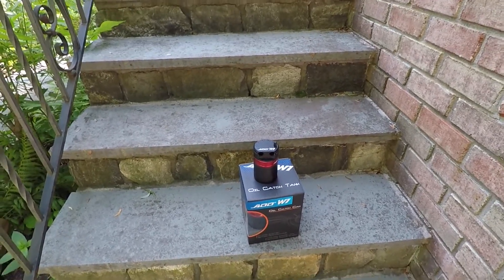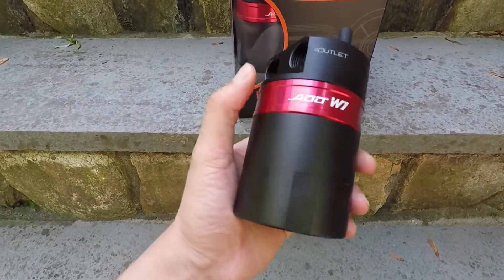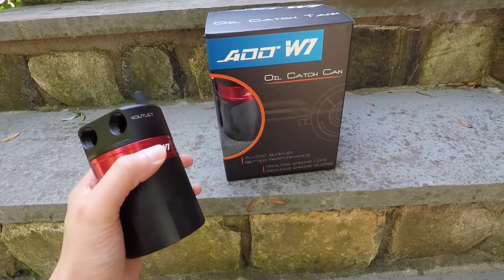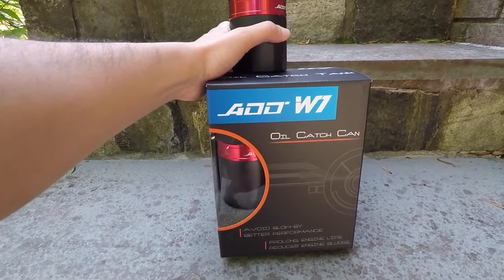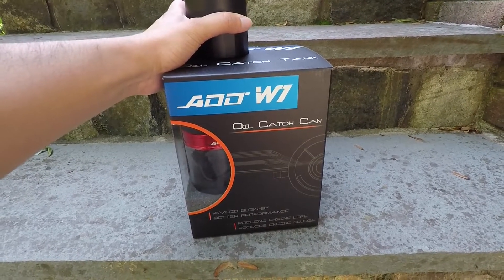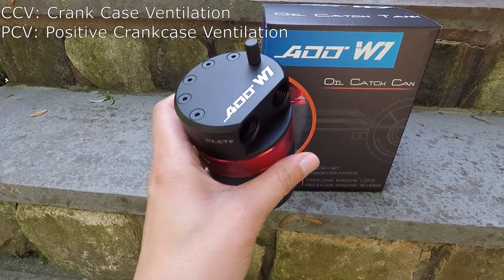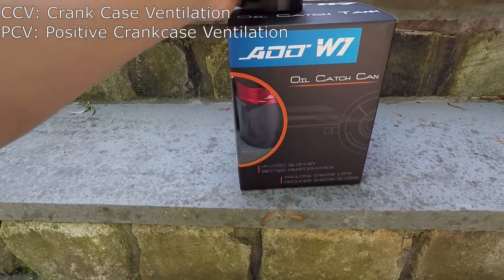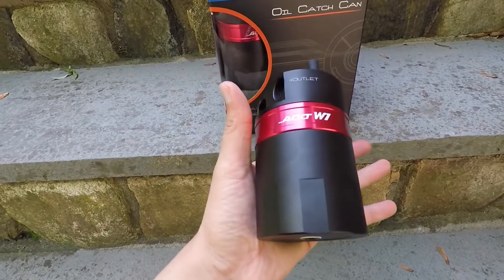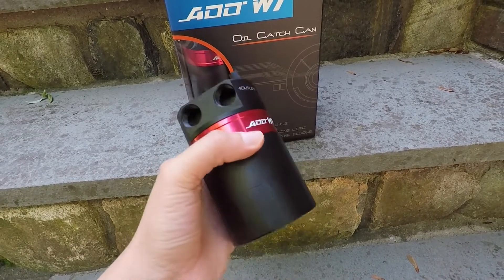Welcome back to another video. Today I'm installing catch cans on my car — this is gonna be a two-part video because there are two different catch cans to install. I have the ADD W1 oil catch cans, a stage 2 kit. Stage 1 is this can for the CCV side of the intake system, and the other catch can goes to the PCV system. In this video I'll show the CCV side. You don't need to do both, but to get the most benefit it's a good idea to do both.